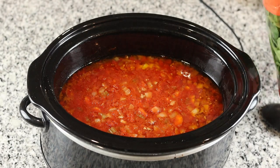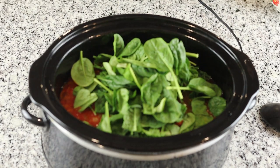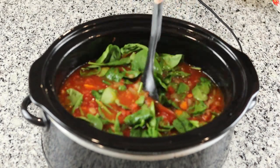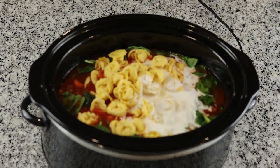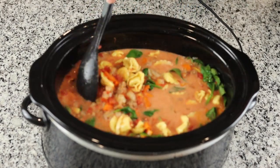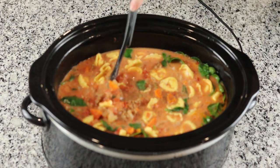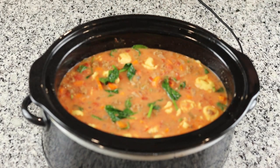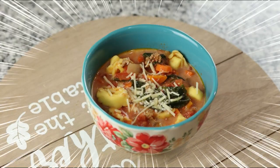After it was done cooking, I added four cups of fresh spinach, fifteen ounces of frozen tortellini that I let thaw out in the fridge while it was cooking in the crock-pot, and three-fourths cup of heavy whipping cream. Then I seasoned it with salt and pepper, put the lid back on and let it warm up for another 15 to 20 minutes, and then I was ready to serve. This soup was absolutely delicious and a hit with my family.